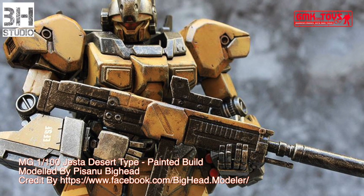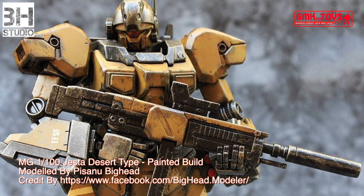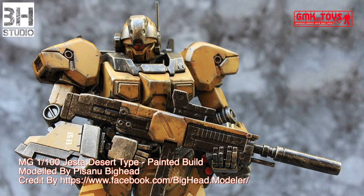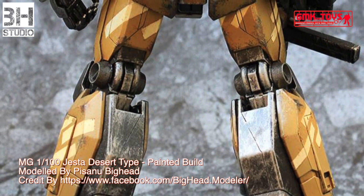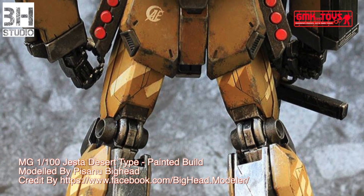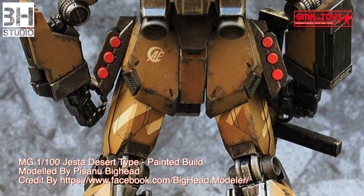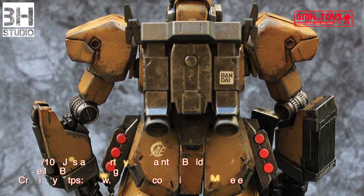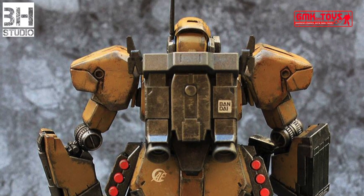Technical specifications of the Jesta: classification — limited production special operations general purpose mobile suit; model number — RGM-96X; official name — Jesta. Head height: 19.3 meters; overall height: 19.3 meters; base weight: 24.8 metric tons; full weight: 57.2 metric tons.